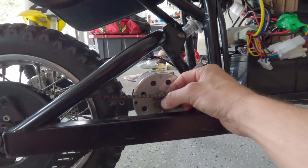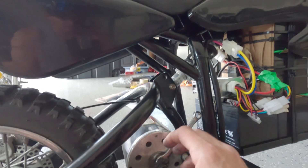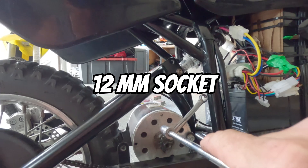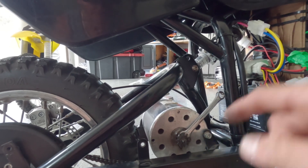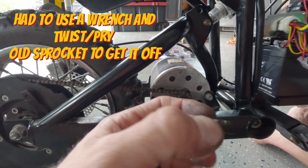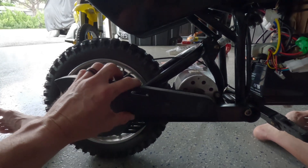Now we install the 13-tooth sprocket. Take off the little guard with two Phillips screws. To get the chain off, pull the sprocket down and take the chain off. You'll need a 10mm wrench behind it and a 12mm socket. Important: this is a reverse thread — left tightens, right loosens. Spin it right to take it off, install the new sprocket with the little raised edge on the outside, then adjust the chain tensioner, give it a couple of spins to make sure it's good, and put the guard back on.